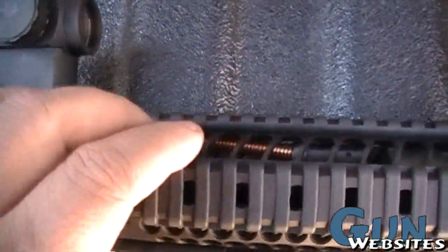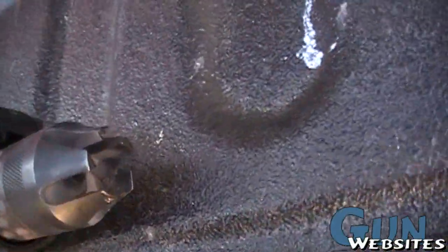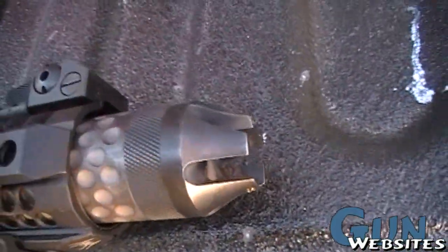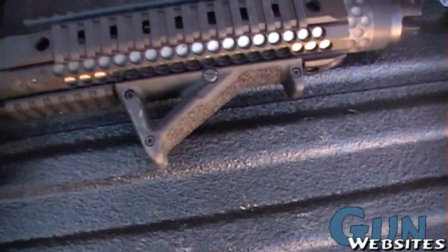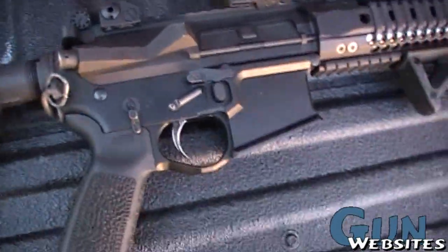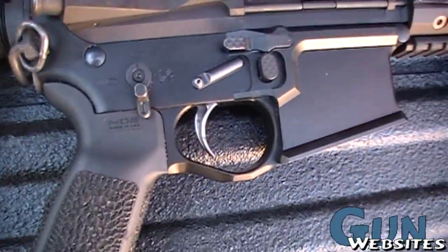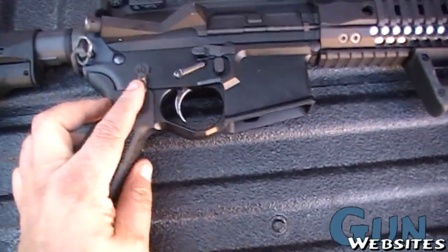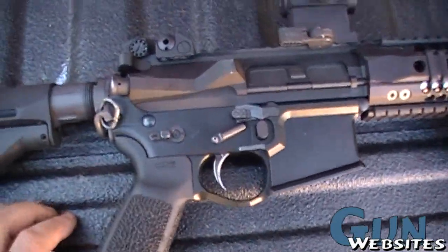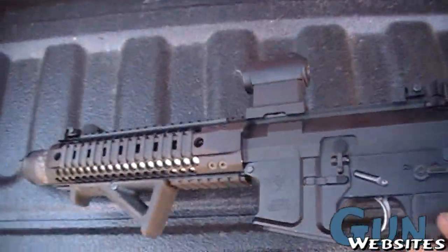A lot of air space to dissipate heat, I suppose. AFG stippled. Nice looking lower - looks like it's got some ambi controls on it, some anti-roll pins. Looks like the switch can go over, but... it's a nice looking rifle.